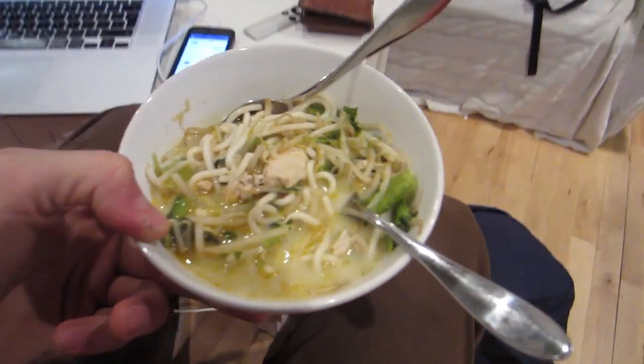Right, we're sitting down for some food. What have you made for us, dad? Reheated Wagamama-y food I made the other day with lots of chilli. Oh, this looks good.